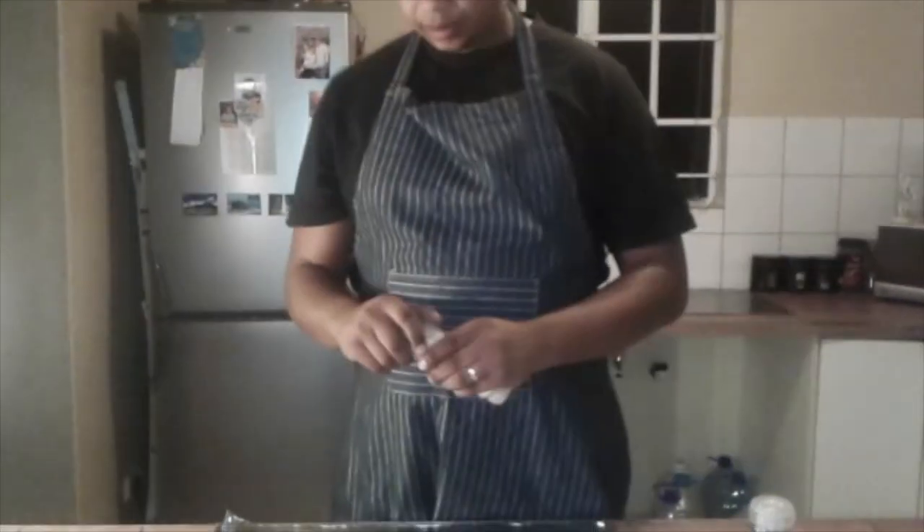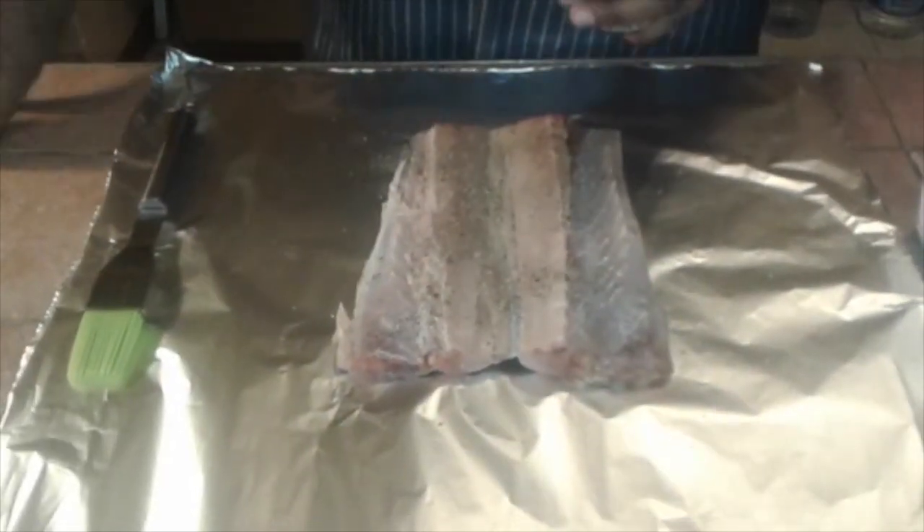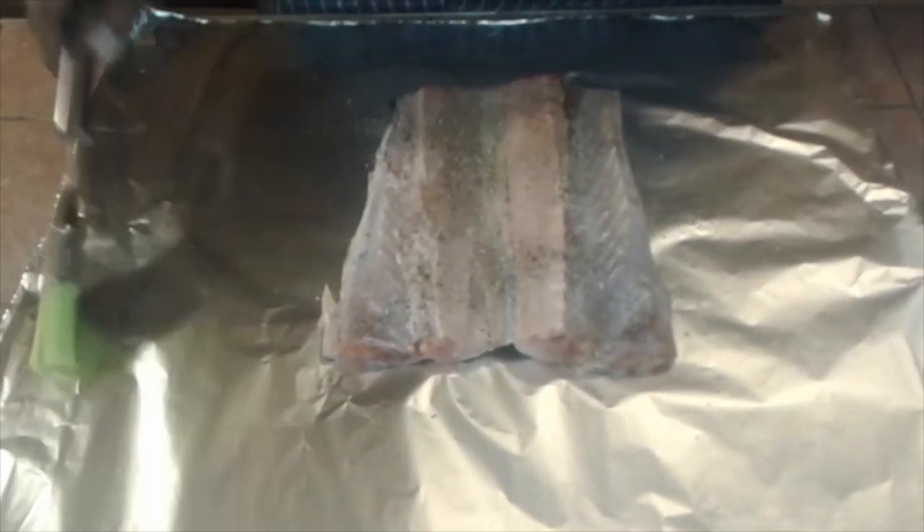The first step in preparing your snook would be to melt your garlic butter and your apricot jam together. Mix them properly together and then we'll put a little bit of salt and some black pepper.